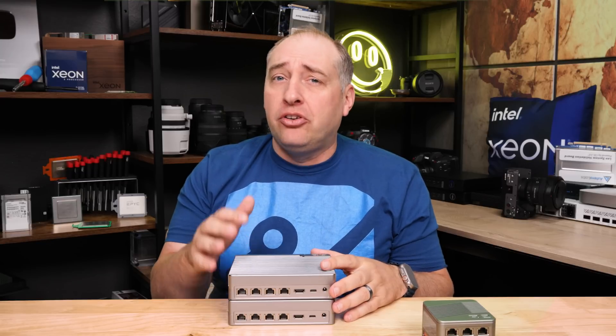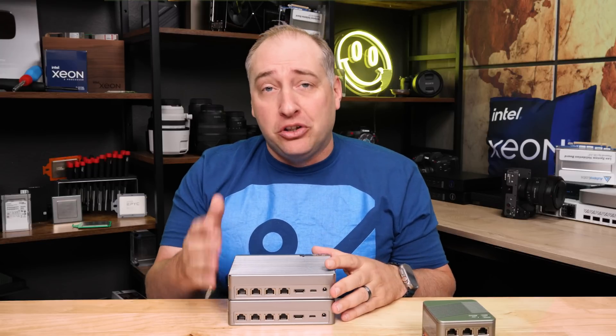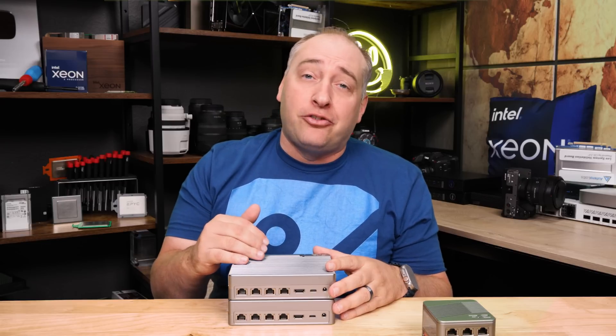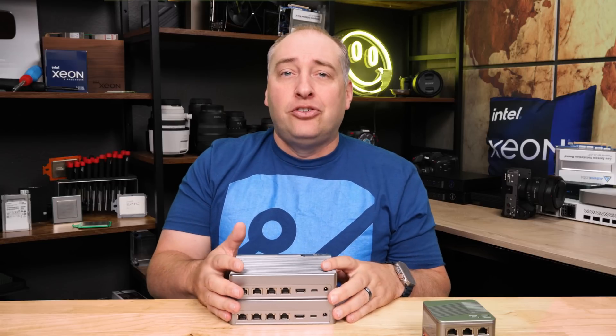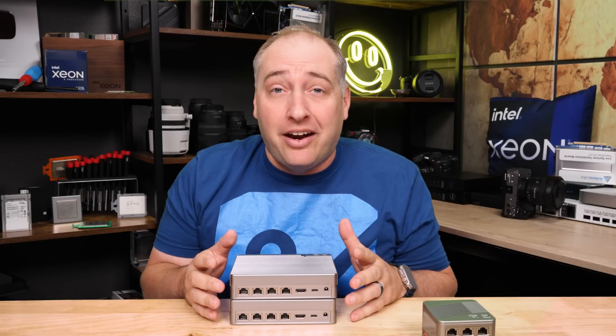iCool Core has an image for OpenWRT, so if you want to use that as your router firewall you can totally do that. If you want to run OPNSense or PFSense, you can either figure out how to get drivers, or you could run it virtualized in something like Proxmox and just use virtualized NICs so you don't have to worry about it.